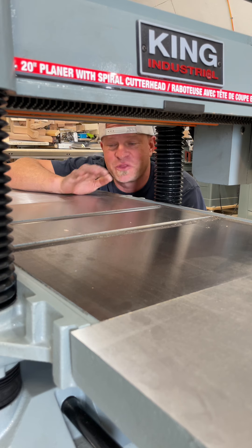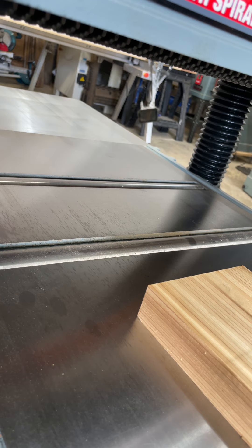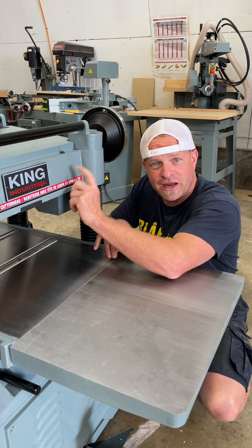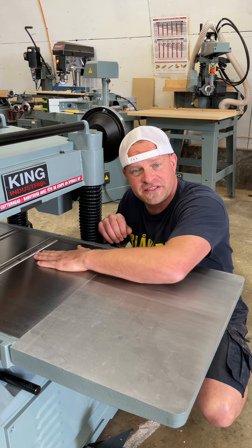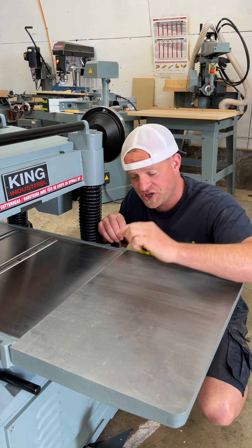Something very cool about this planer that I've never had on a planer before is these roller bars right down here, and their job is to reduce friction as the boards are rolling through under the planer. On every other planer I've ever used there's a cutter head on the top with an infeed and an outfeed motor — it grabs the board and starts to pull it through, and the board passes over the top of the table. Part of the horsepower of the motor has to overcome the friction of the board on the table.